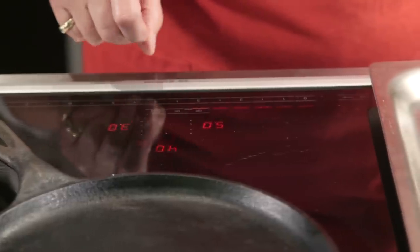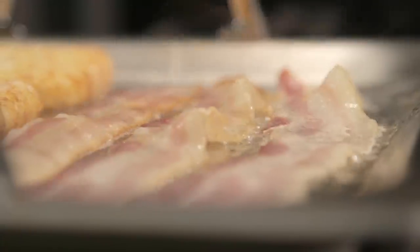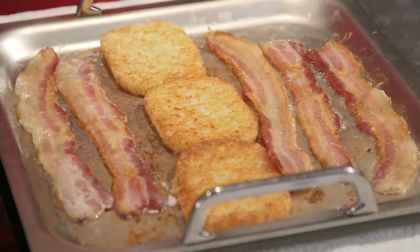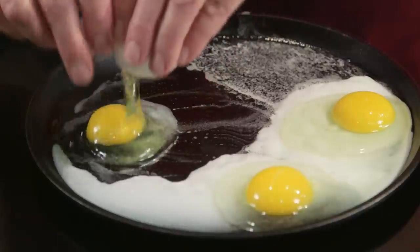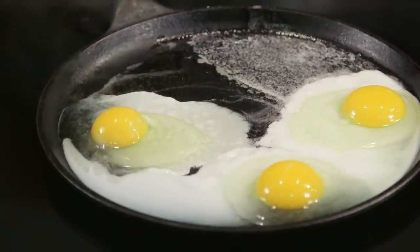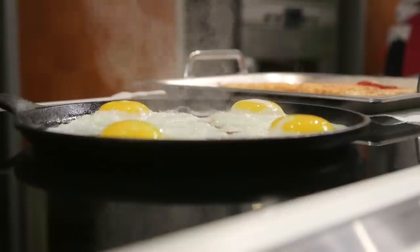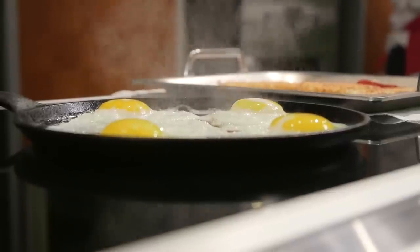Breakfast is a time when we often use a griddle — for cooking bacon, sausage, pancakes, french toast, and eggs. You can also use a cast iron pan. Take care when you heat your pans up on your induction cooktop: use a moderate temperature. Four to five is a good setting until you see how your pans react to the heat.